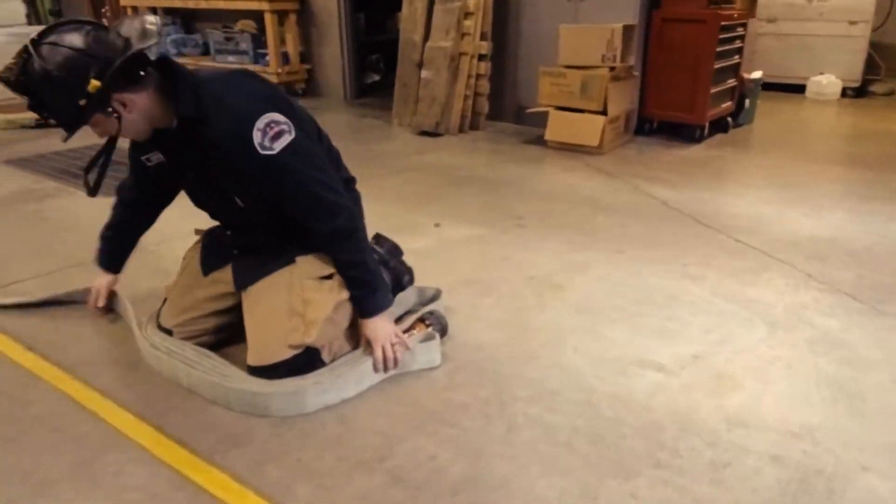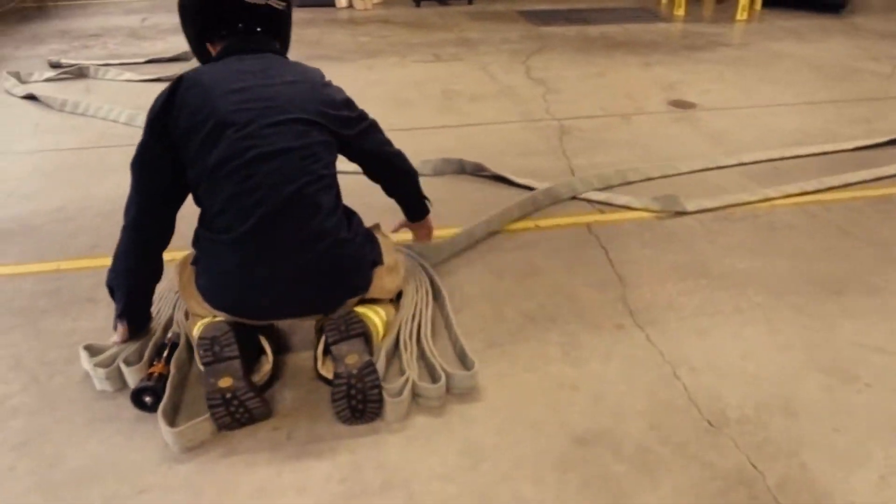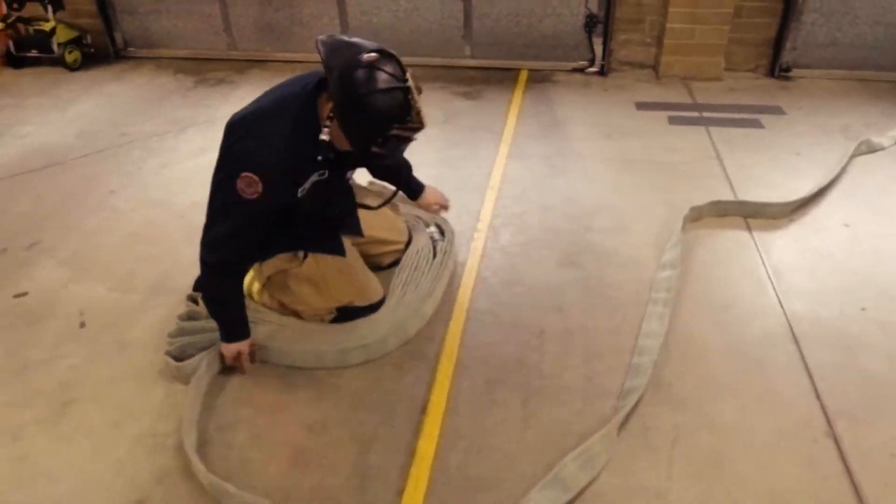The goal is to end with about 75 feet of hose. You're going to have some left over because you've got 100 feet, and typically it's about five flakes above the nozzle.